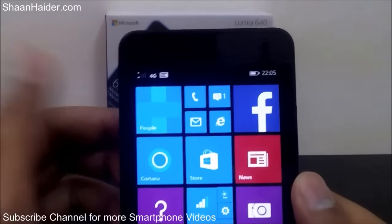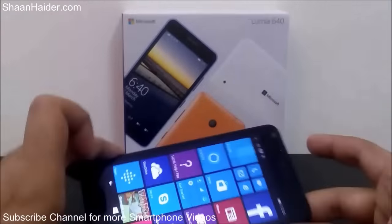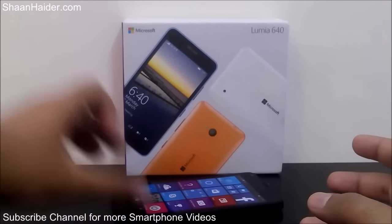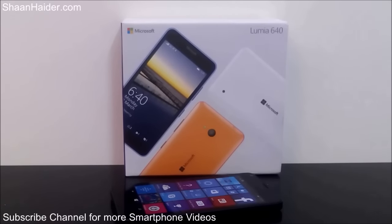So this is the method, my friends, to open the back panel of the Microsoft Lumia 640 and insert the battery, SIM card, and memory card inside the device. Thanks for watching the video and do not forget to subscribe to the channel for more videos, tips and tricks, and hands-on reviews like this. Have a nice day!